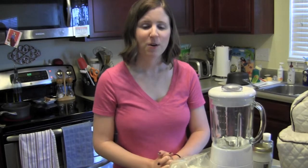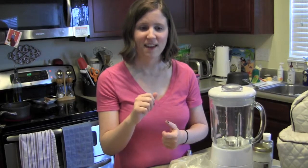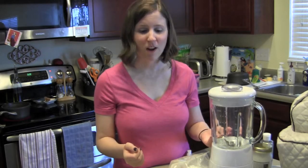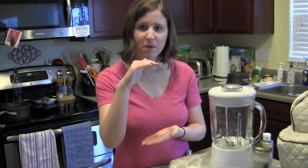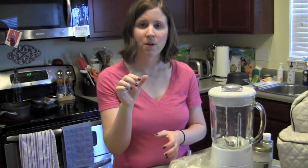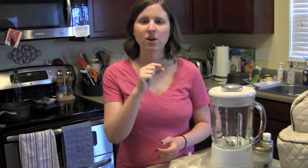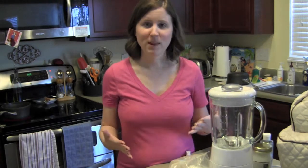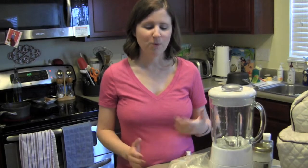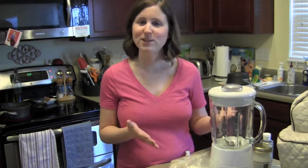But coconut milk is different. Coconut milk is made from shredded coconut mixed with water, which is basically what we're going to do today. The problem is when you buy coconut milk at health food stores — even in the Tetra Pak box with the little spout — it contains an ingredient called carrageenan, which is actually a known carcinogen. That's a cancer-causing ingredient. I thought, why would I put that in my body if I knew it had a known carcinogen, especially if I could make it myself?